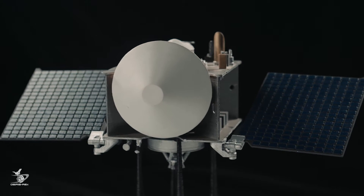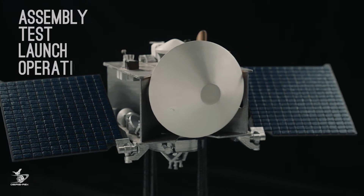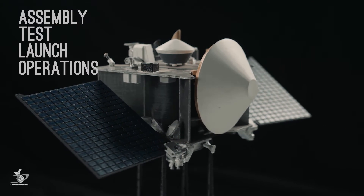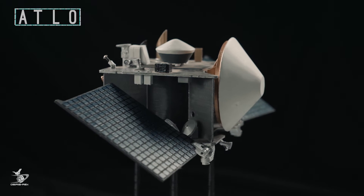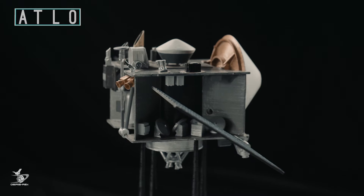This is the assembly phase of a process known as ATLO, which stands for Assembly, Test, and Launch Operations. There are many critical pieces of hardware installed on the spacecraft during the ATLO process. We will highlight the primary instruments used during the spacecraft's journey.